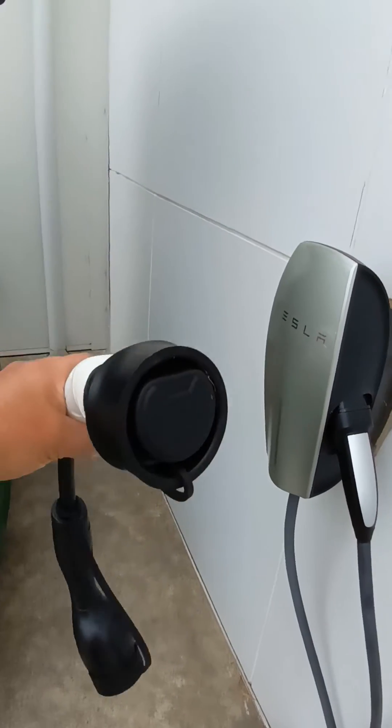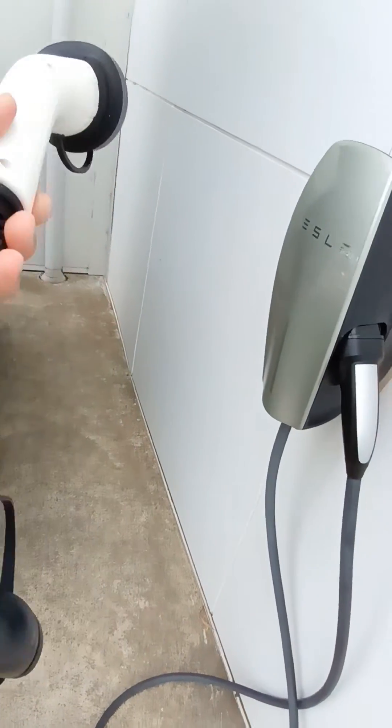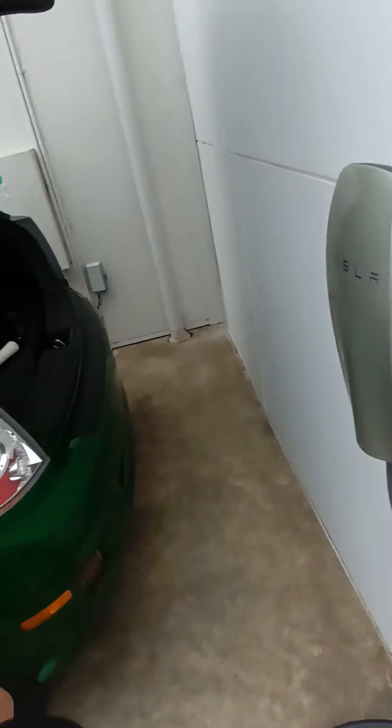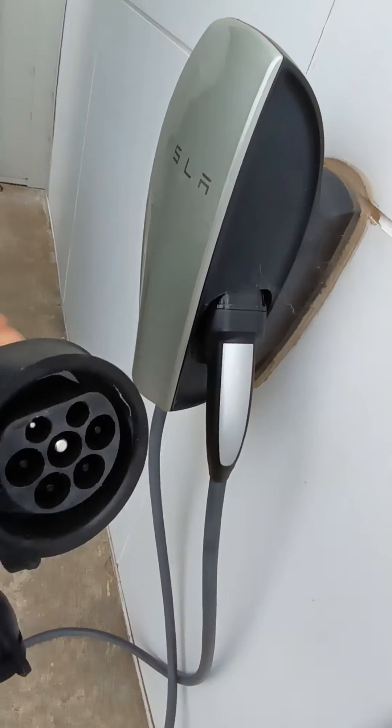It has a male plug, it's waterproof, with a flexi cable. All you do is plug the male end into the Tesla.